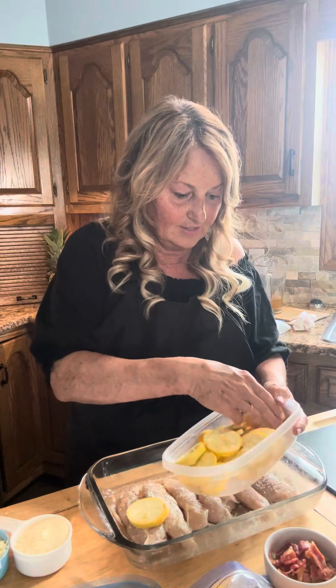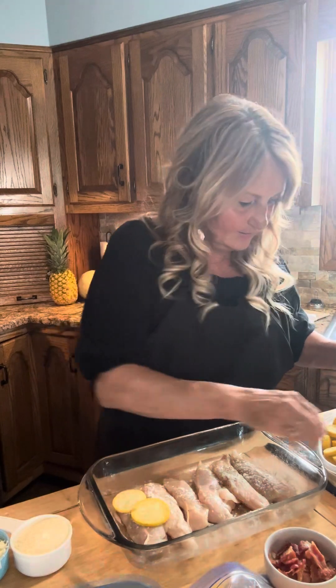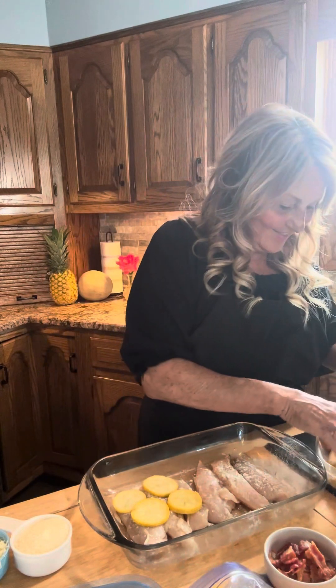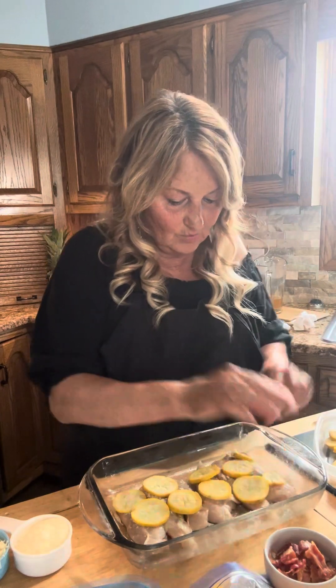Now I'm gonna take our squash — I already got some of it here — and I'm gonna be putting it right on top. I thought I'd get these skinnier ones. I've got all kinds of squash in here. I love anything that I can put in the oven and just wait a few minutes and we'll have a lovely dinner. You can put potatoes or rice with this, whatever you want.